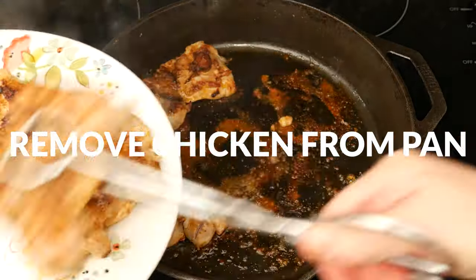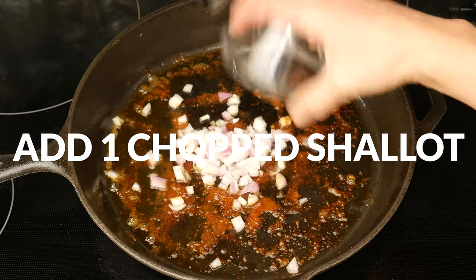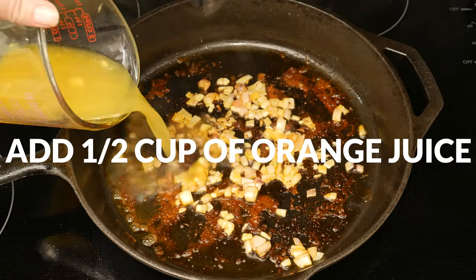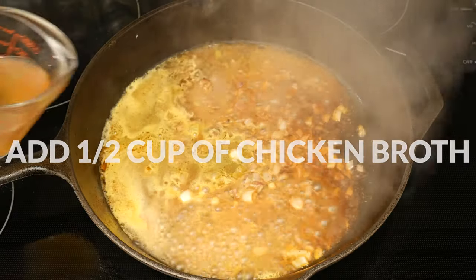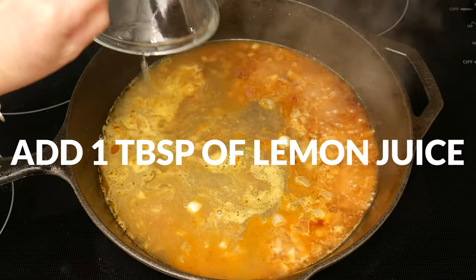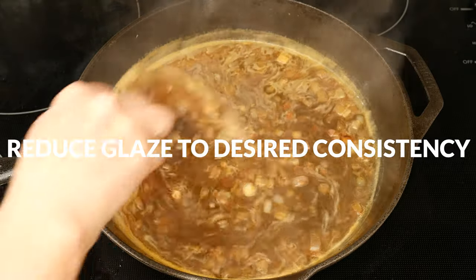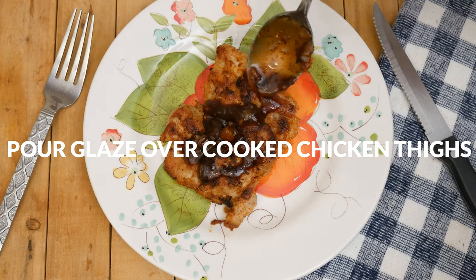Remove the cooked chicken from your pan and then add in 1 tablespoon of olive oil and 1 chopped up shallot. Sauté for just a minute. Now we are ready to add in ½ cup of freshly squeezed orange juice, which should be about three oranges, ½ cup of chicken broth, 1 tablespoon of lemon juice, and 2 tablespoons of honey or your preferred sweetener. Stir and bring to a simmer. Continue to simmer until your glaze reduces down to your desired consistency, stirring occasionally.